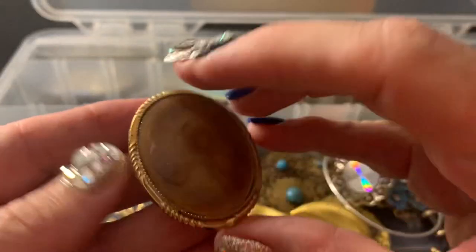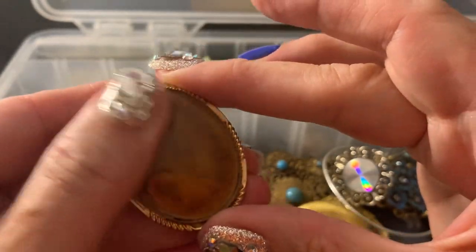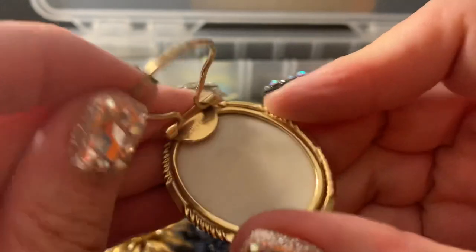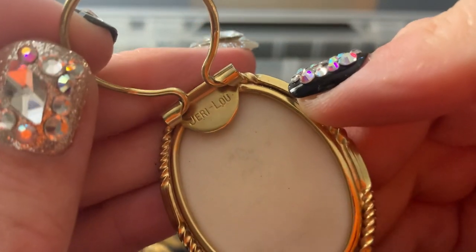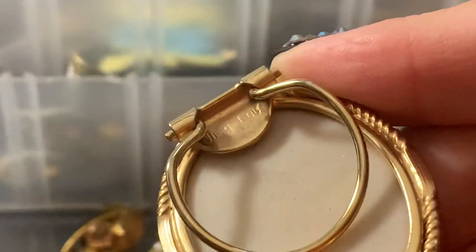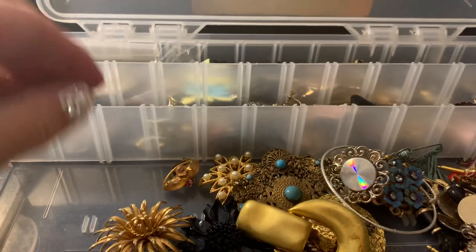This is like a scarf clip, which isn't bad. I think that's a ceramic. What does that say? Jerry Lou. So I would put that in a wearable.